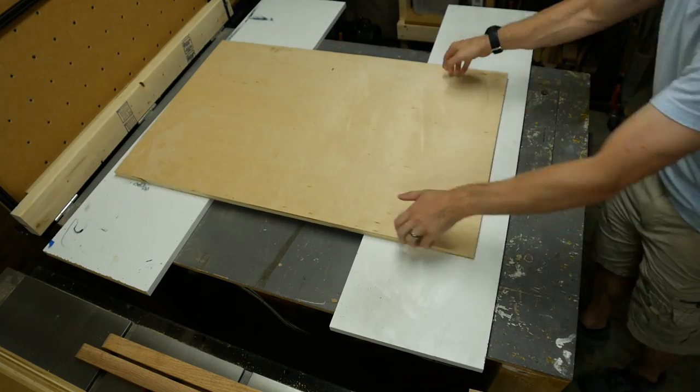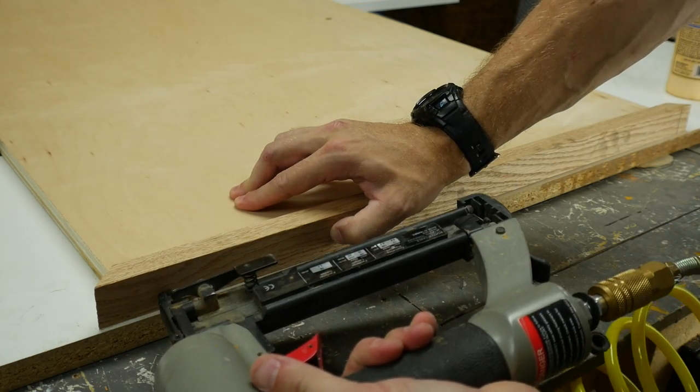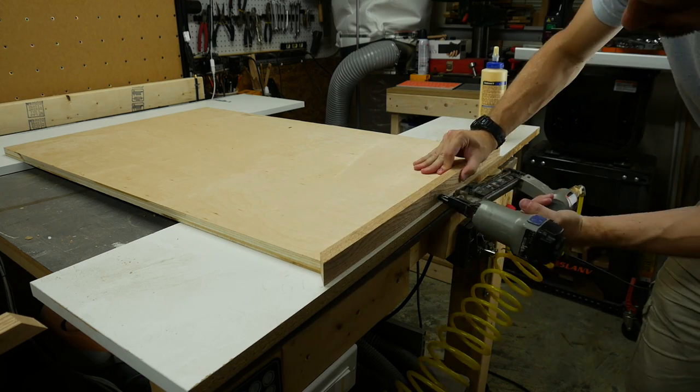The tabletop itself was just a piece of 3 quarter inch plywood that I already had cut, so I laid it on top of a couple of pieces of melamine to give a nice, even, smooth surface to add the trim.